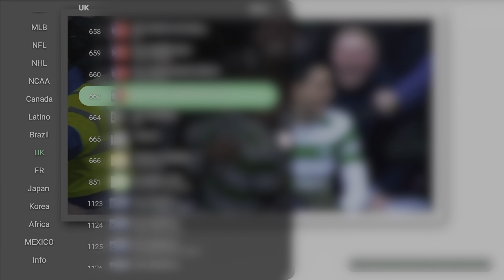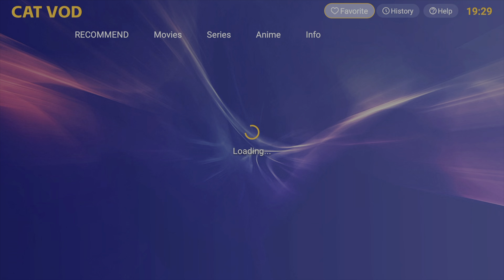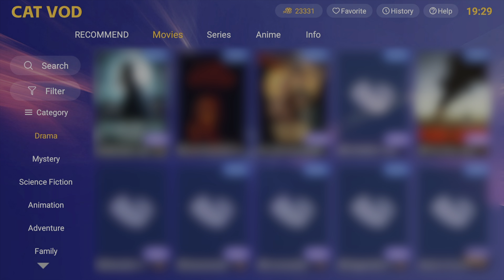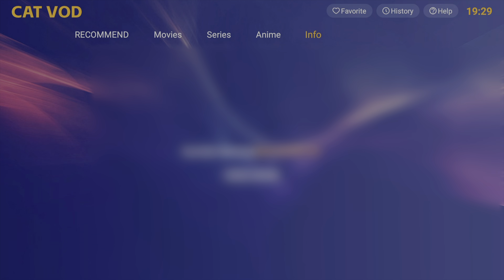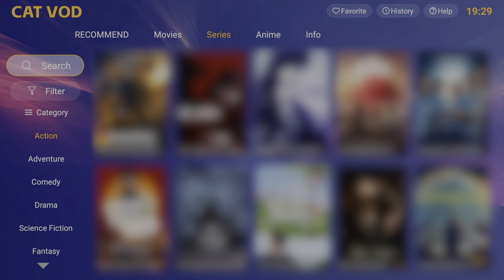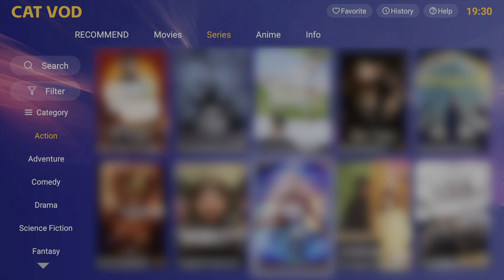Coming into the VOD section, it works perfectly fine. It gives you all your options — movies, TV series — and it also has anime as a separate category, which makes it easier for people to find that content. I also like the fact that you can filter and sort by year here, rather than just generic filtering that a lot of other boxes give you, so it actually brings the newest stuff to the top. That's something I liked about the VOD section.